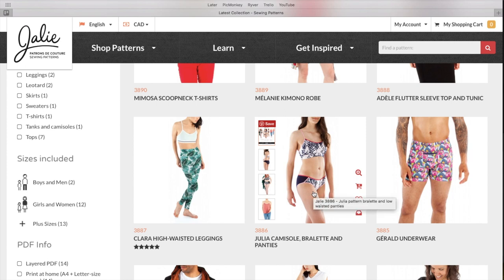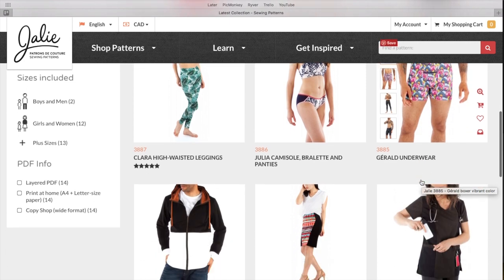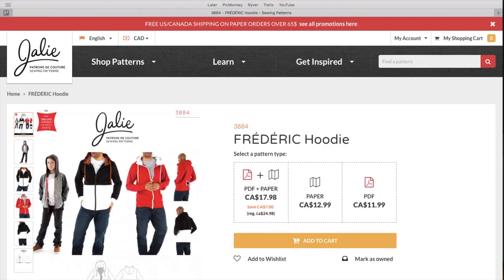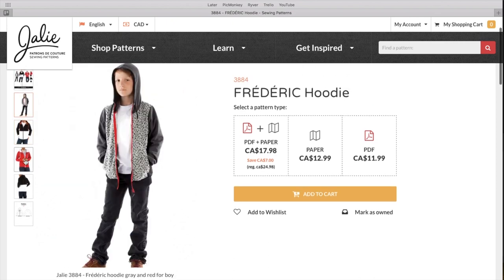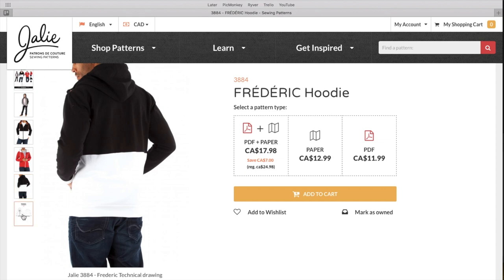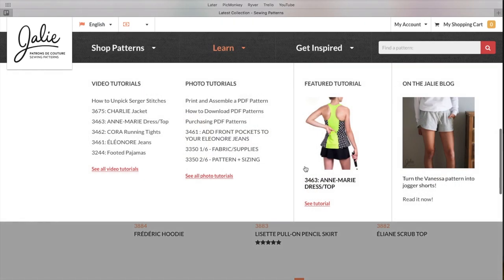Then we've got a bralette and panties set for those of you making your undergarments, and they've even got some for men. The Frederick hoodie is super cool and could easily be unisex — you could definitely make this for a girl. The color block versions are really neat. It would make a great Father's Day gift; you still have about a week and you could do it.